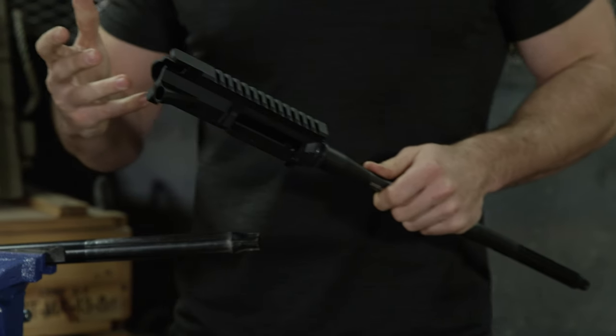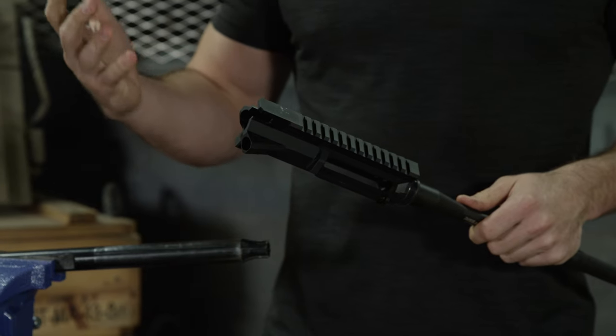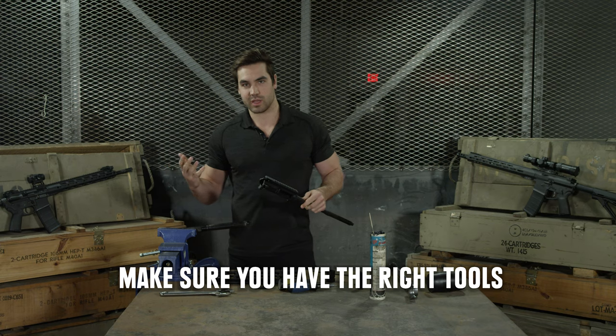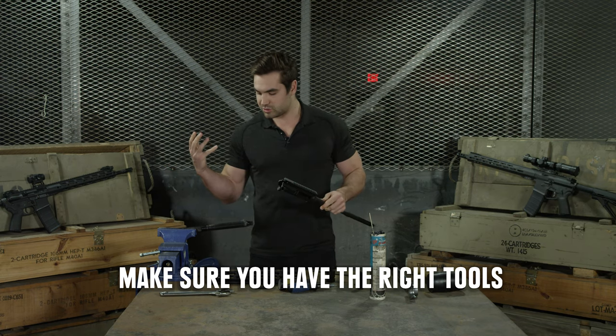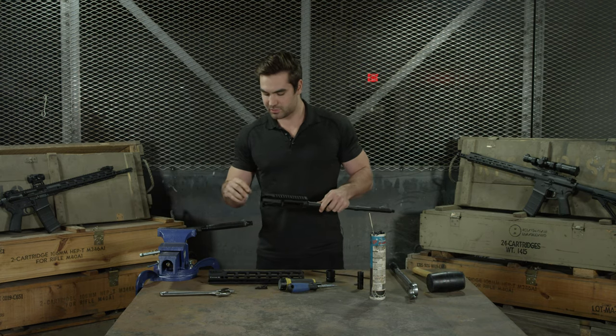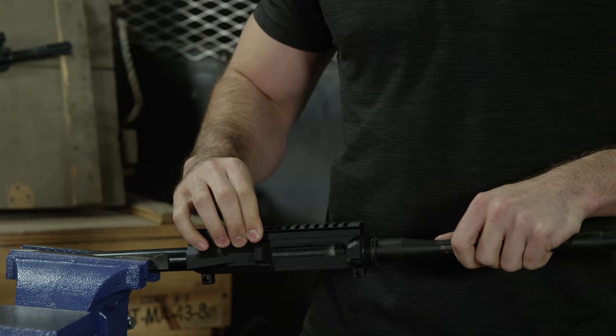Once you have that, you're going to want to put your upper on your vise, whatever block you're using. You want to make sure that you do have the proper tools. When installing a barrel on an upper, you'll want a vise and a tool to make sure your upper is fixed and stable. If you don't have the right tools, you're going to screw something up and not have a fun time.